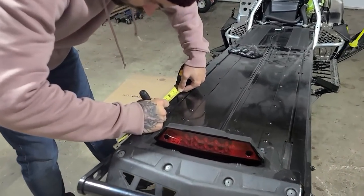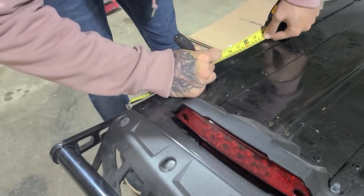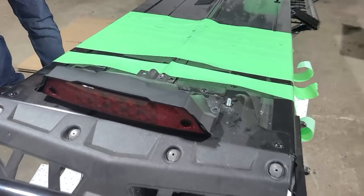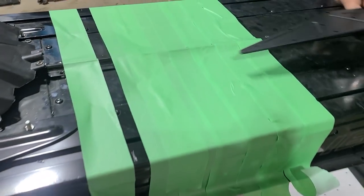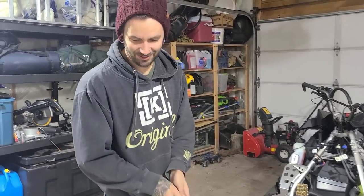You get to do the cutting, not me. How much are we cutting off? Seven inches! This thing's still too shiny. You're protecting that tunnel. Where are the bolts at? No bolts. Can't wait to see how crooked you can cut.